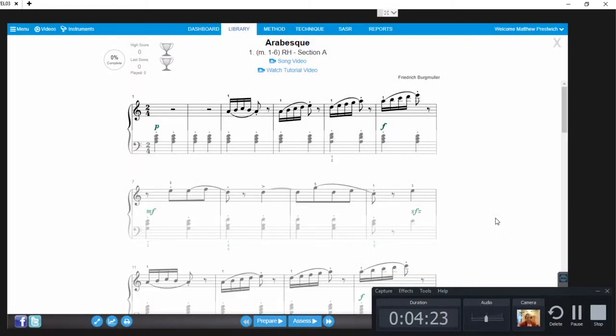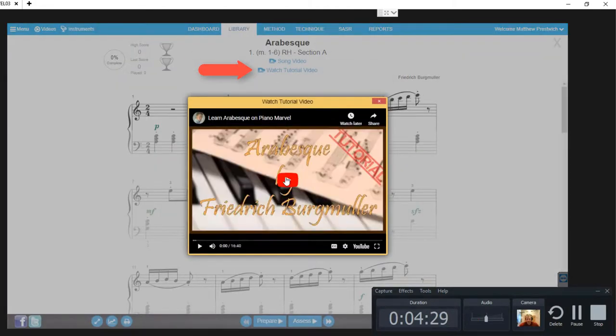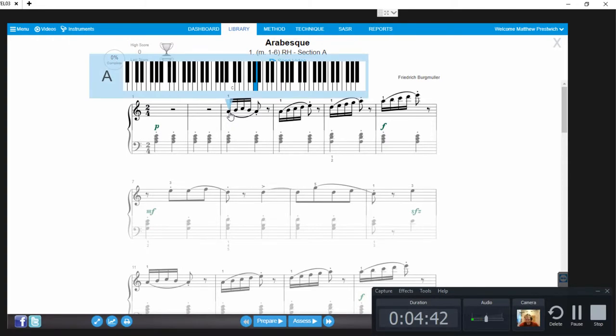So this very first one — in case you're not aware, there's a video tutorial if you need it. You can just click on it and hit the play button, and it'll just walk you through. If you want to, you can use that tutorial. Otherwise, if you know how to read this, you're good. If you don't remember what note that is, you can just click on it.